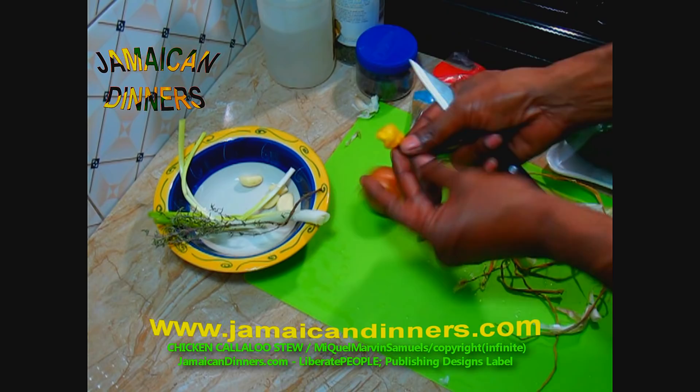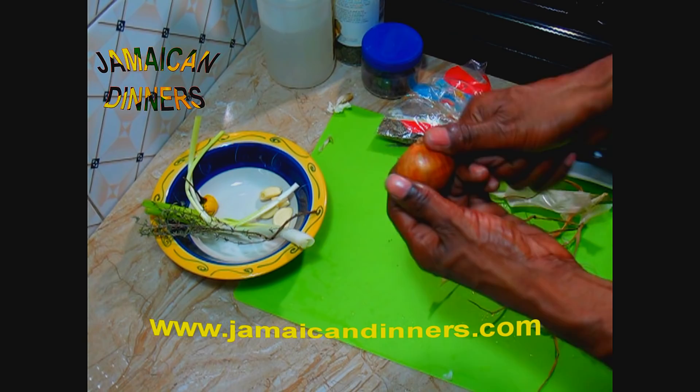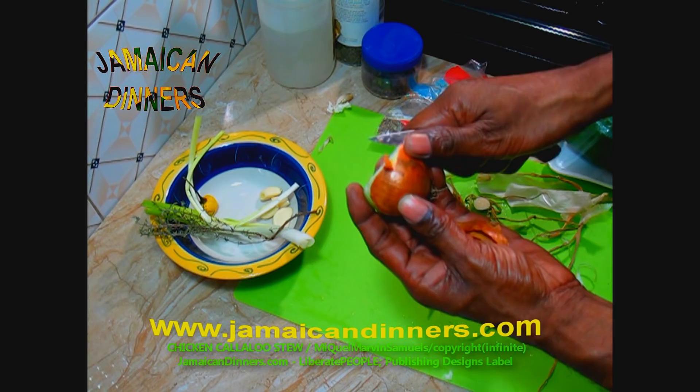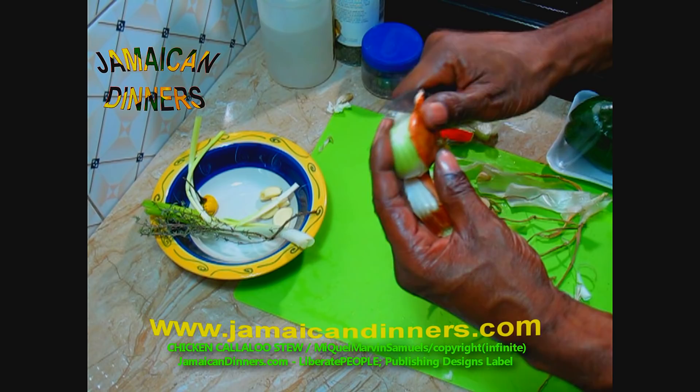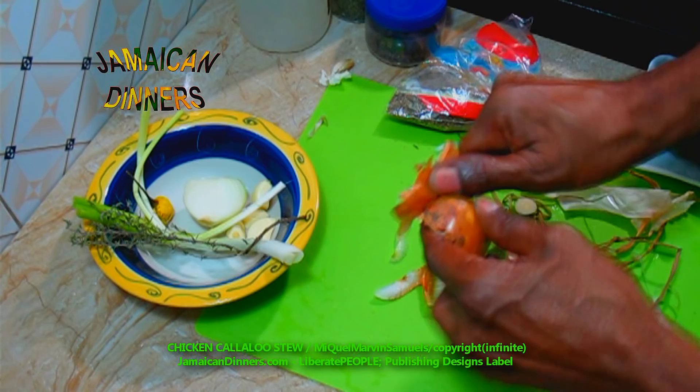For the pepper, we need half a scotch bonnet pepper. For the onion, use a sharp knife — hold your hand on the handle, not on the blade. Remove the outer skin from the onion. Remember, the first layer of the onion is the strongest.